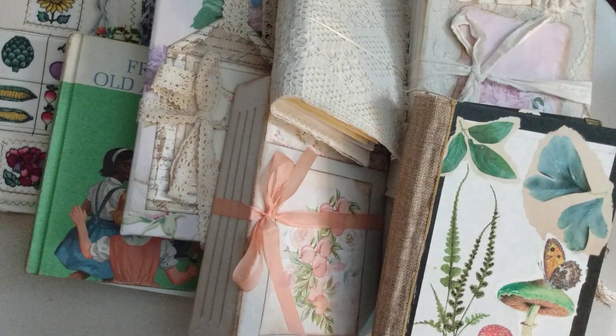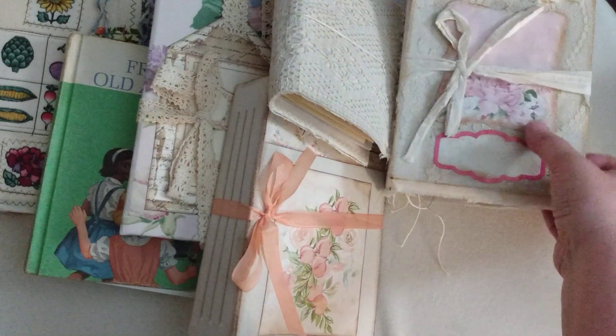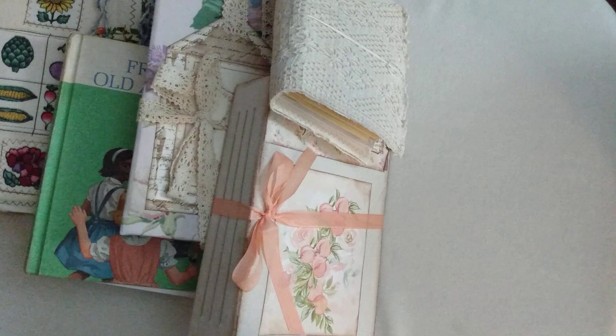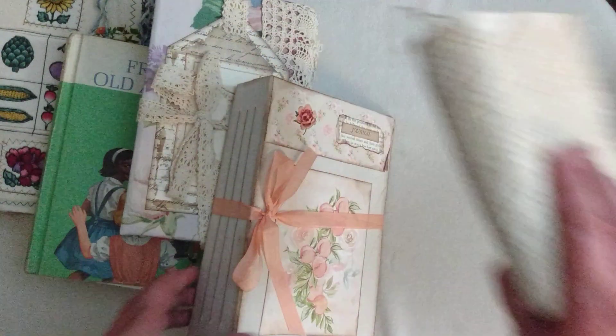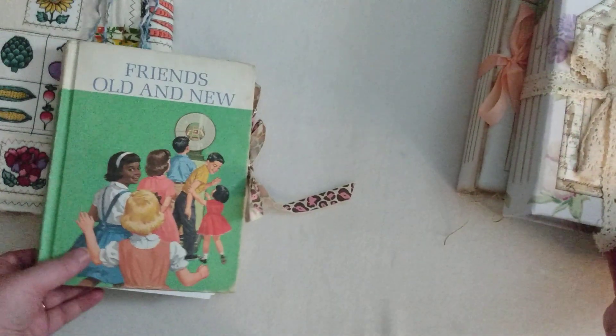Hey everyone, welcome back to my channel. This is Yvette with Yvette's Junk Journal Shop, and today's video we're going to look at some beautiful journals by Barb Plud. You can find all these journals on my Ko-fi shop — that's Ko-fi under Yvette's Junk Journal Shop. I'm just going to move a couple of these aside so we can have some room to look through these beautiful journals.